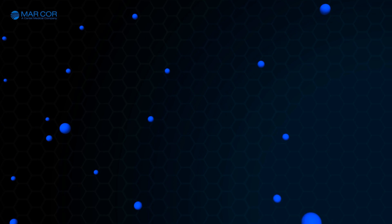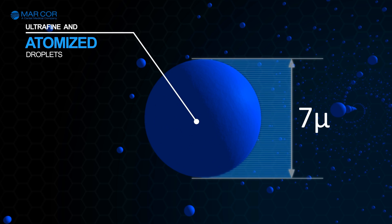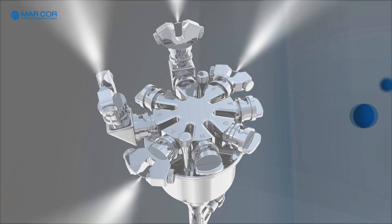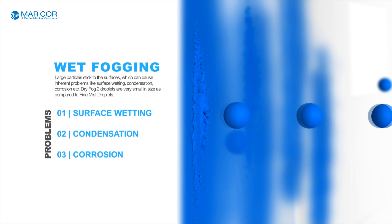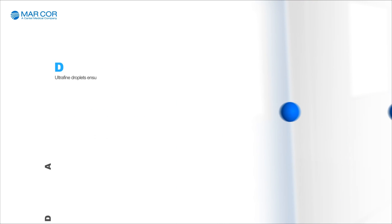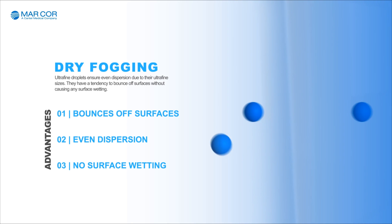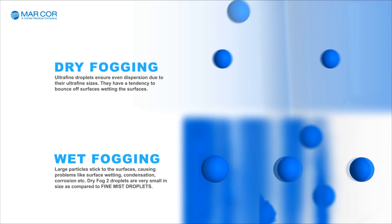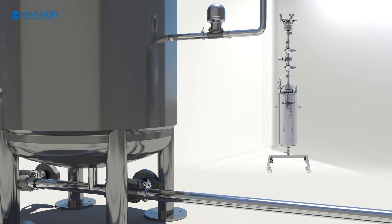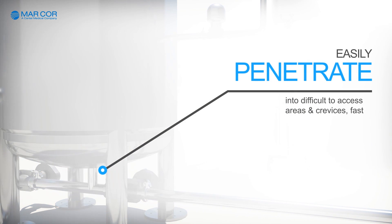The ultra-fine and atomized droplets being ejected from the nozzles are very small, with an average diameter of only 7 microns. Wet fogging is a phenomenon caused by large droplets, which tend to stick to the walls causing condensation and corrosion. Because of their size, the atomized ultra-fine droplets of Dry Fog 2 bounce off the surfaces without causing any surface wetting. This results in even and uniform dispersion of the sterilant across the room, and they can penetrate into difficult to access areas and crevices easier and faster.